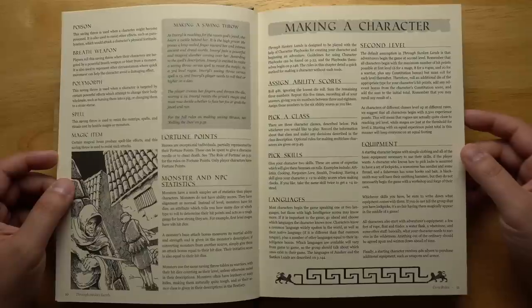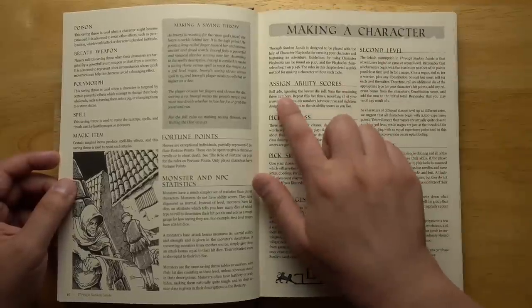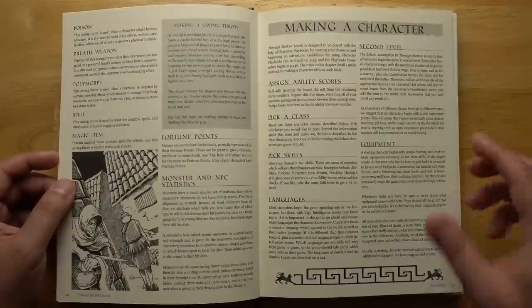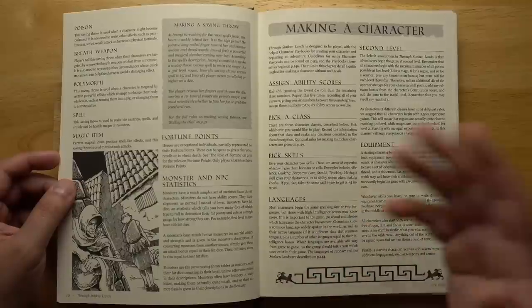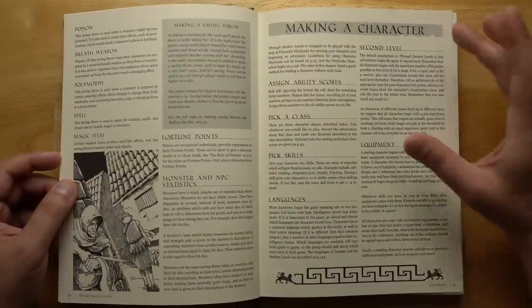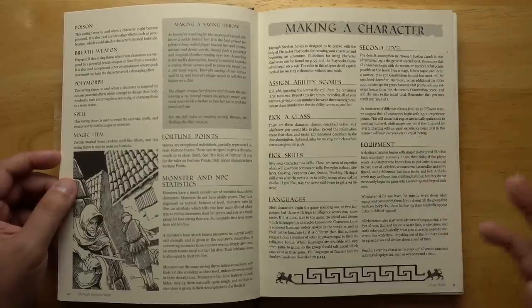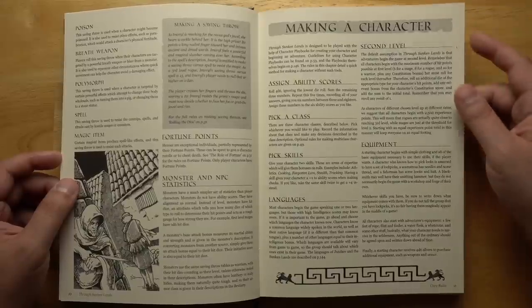There are brief rules for making a character if you don't want to use the more detailed playbooks at the back, which are a bit like life path generators. You assign your ability scores by rolling 4d6, drop the lowest, then arrange the six numbers however you want. There are free-form skills that give you a plus two in one particular area — cooking, forgotten lore, stealth, tracking — whatever the DM approves. You can stack both starting skills into one for a plus four instead. The default assumption is that you start at second level because you are a tougher, more experienced character capable of being an adventuring hero.